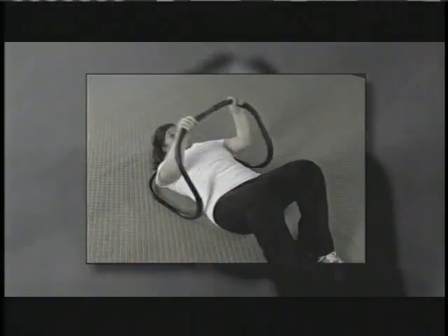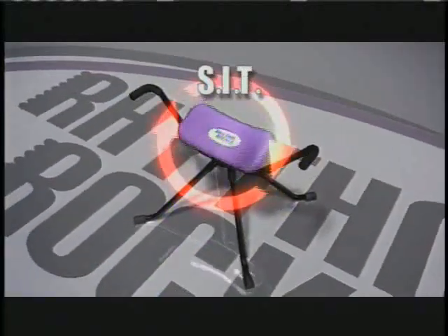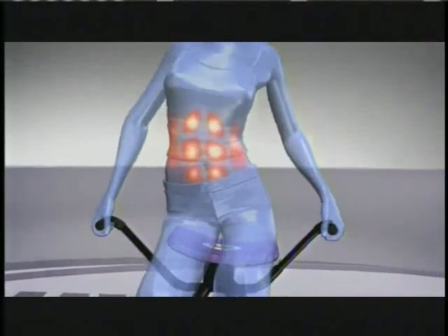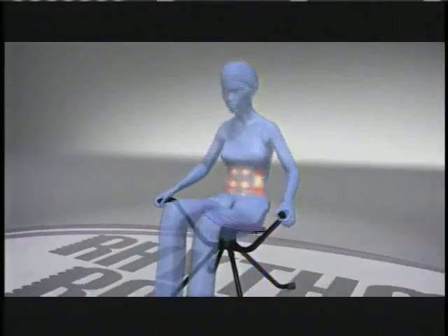Most ab machines work in a single direction, only affecting a limited area of your core and abs. The Rhythm Rocker uses stabilizing interaxial technology, allowing its padded seat to tilt in a full 360 degrees, delivering dual directional resistance to your entire midsection. This allows you to advance seamlessly from one core-sculpting, ab-ripping move to the next without stopping.